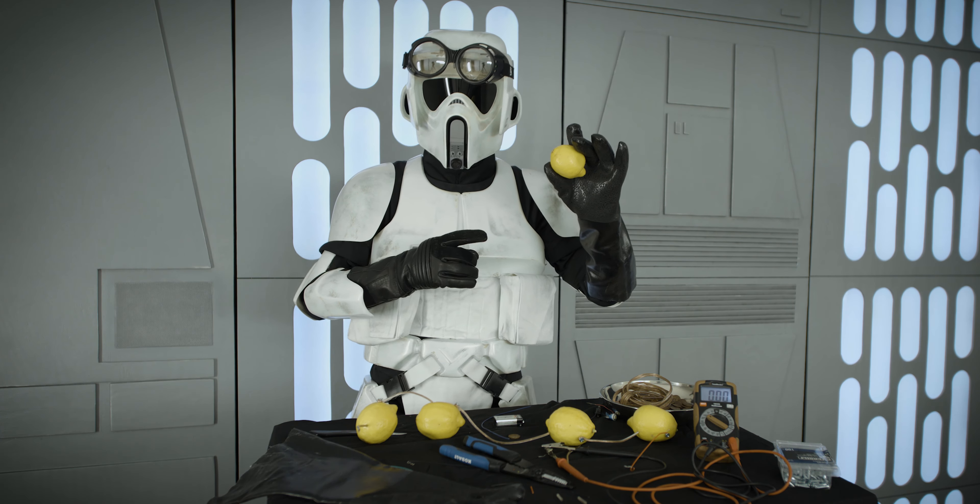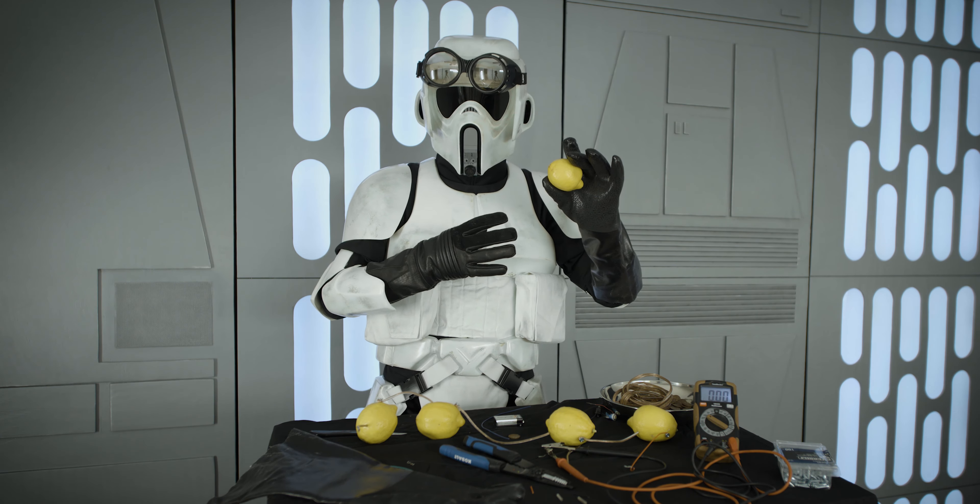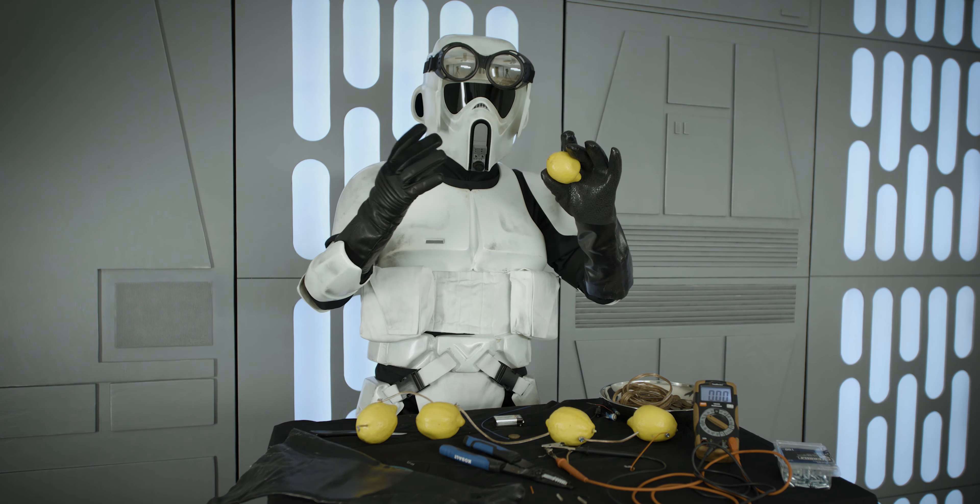Greetings students of the Galactic Empire. TB84207 here on the Death Star, and I'm going to show you how to generate electricity from fruit. Specifically, lemons.